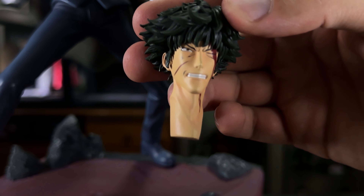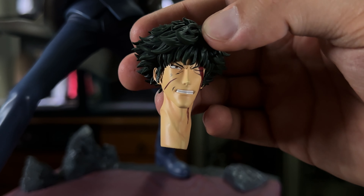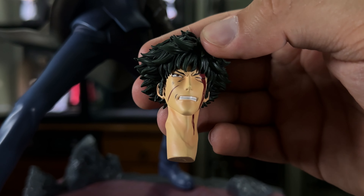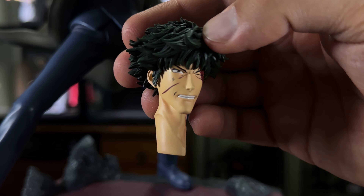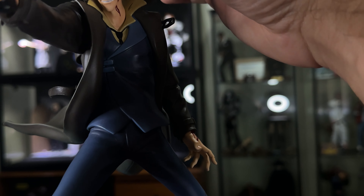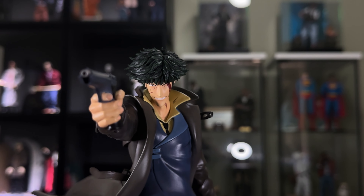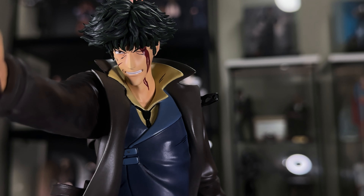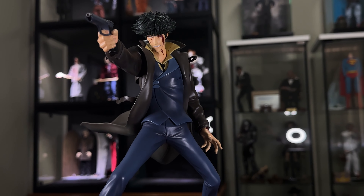This is my favourite head sculpt — it suits the scene so well with the blood and the really really angry expression. I am a 1/6 collector and I do want the 3A version, but it doesn't have this expression and this look, and I personally really really love this look. Because again, this is the final scene — the final battle with Vicious. And yeah, this just looks awesome. The trench coat just gives so much more character to the piece.